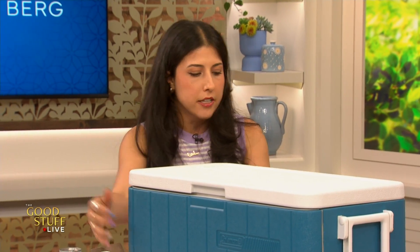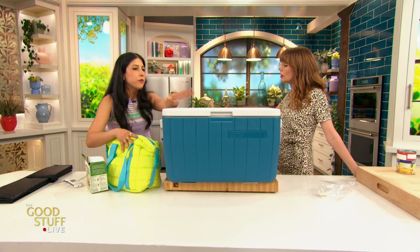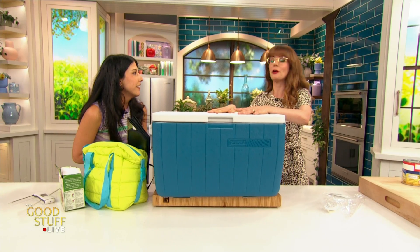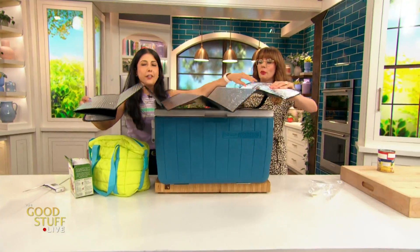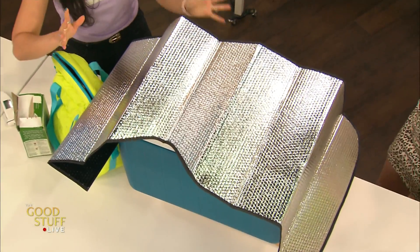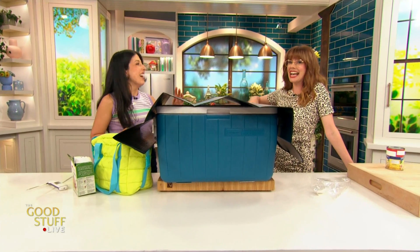We don't want hot air getting in now that we have it all nice and cold, so minimize how much you open the cooler. My secret is a second cooler — a small one for your drinks, since that's the high-traffic item you'll reach for a lot. Put it somewhere else so you don't have to keep opening the main cooler. And keep this cooler cool — don't load it in the car until the AC is on, then keep it in the shade. If you don't have shade, use one of those windshield sun reflectors to reflect the sun away and keep your cooler from heating up.